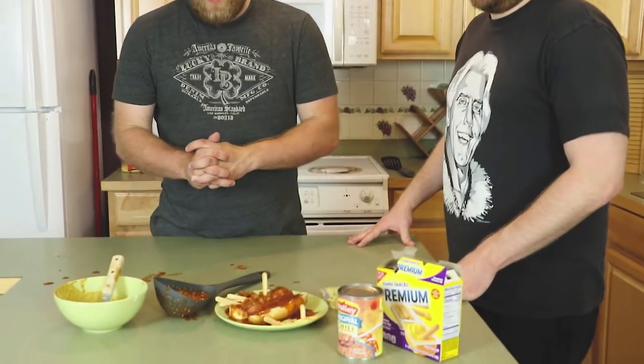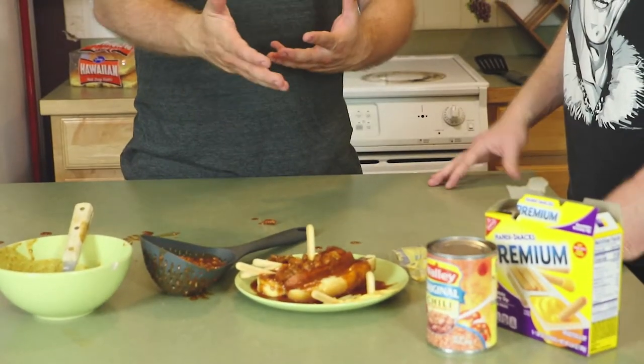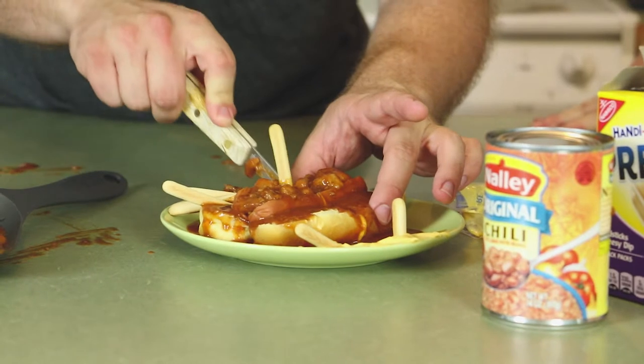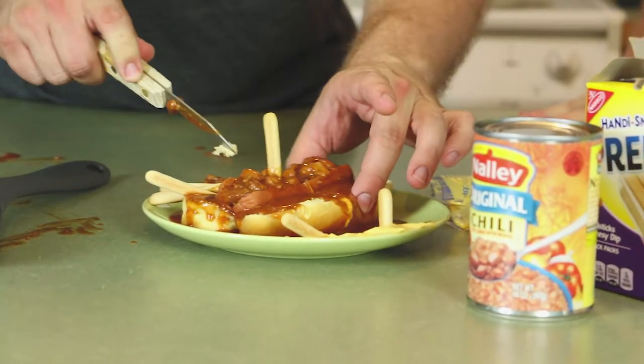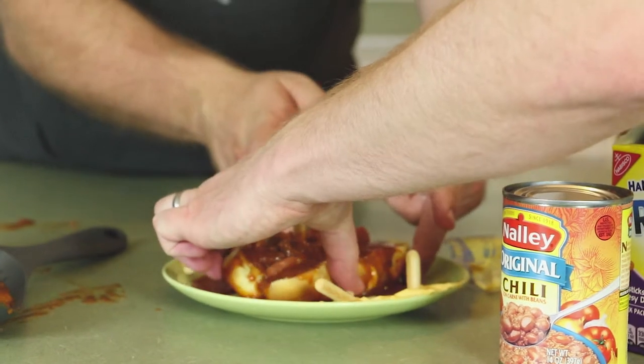Well, there you have it — another beautiful finished dish. We'll put the directions and the ingredients below. I guess there's just one last thing to do: dive in and give it a taste. I'll cut it right down the middle. You can pick which side you want — though I think you cut yourself a bigger slice there. Someone's on to me.